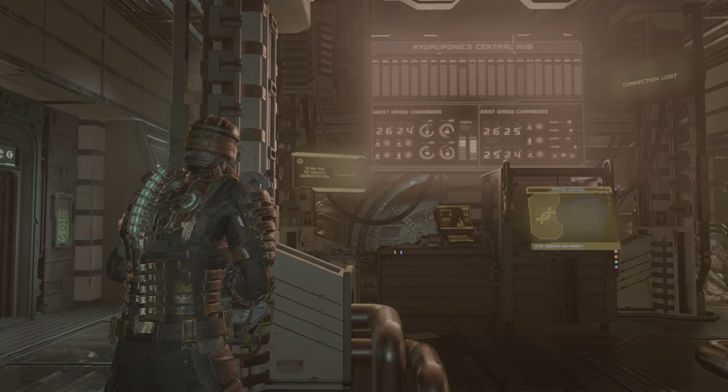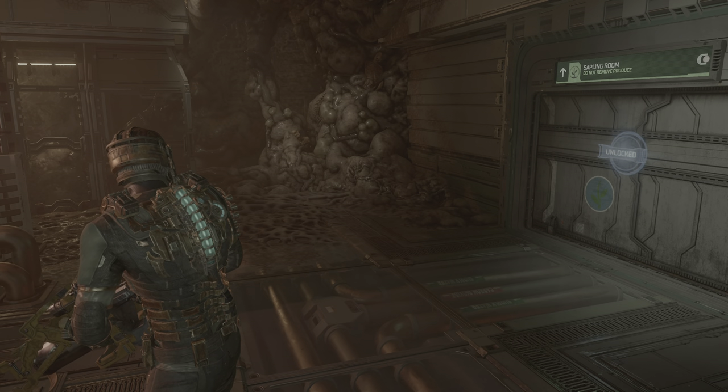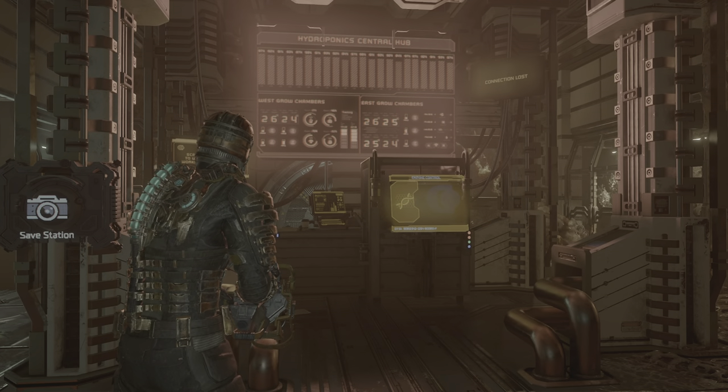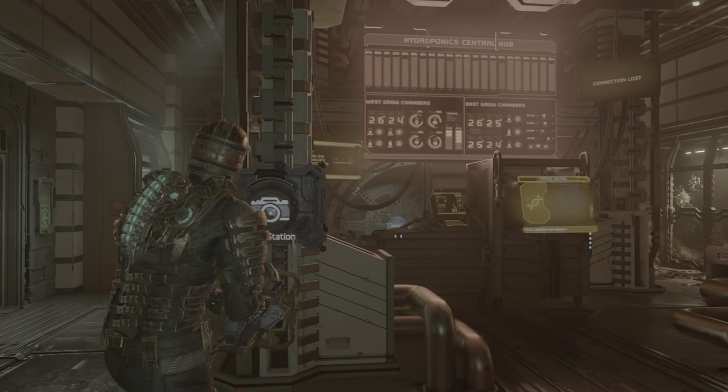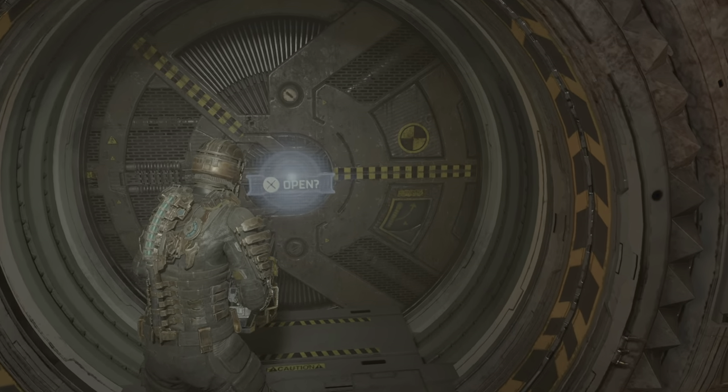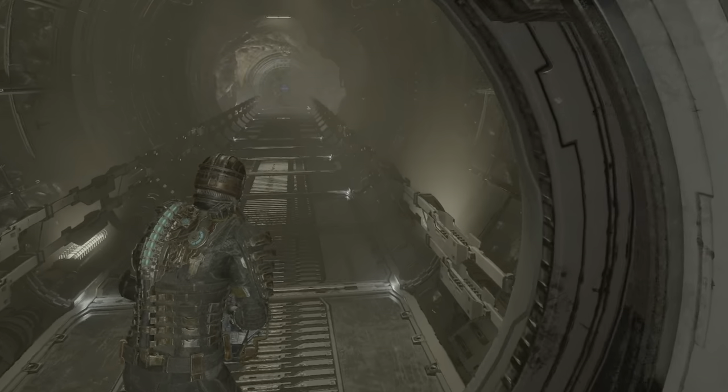What's going on guys, it's your boy Shito, welcome back to the channel, welcome to a new episode of Dead Space. We're in the Hydroponic Central Hub and we have to access the food storage, so without further ado let's continue on.